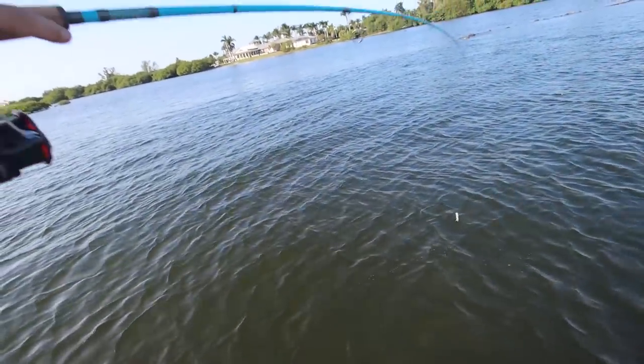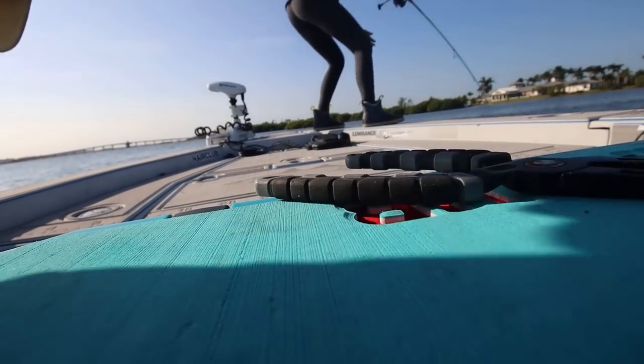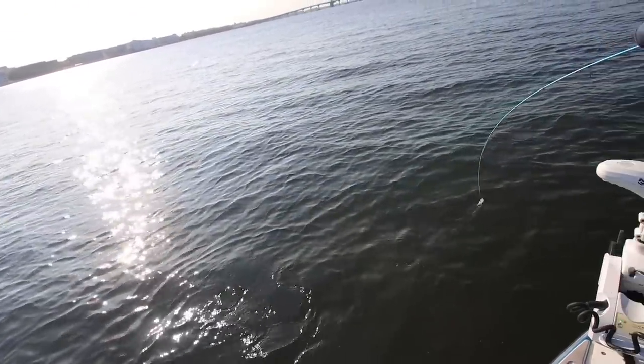Look — he's got a blue tail! He's gorgeous. It's a big croaker... no wait, it's a redfish! It's awful red for a croaker, I'll tell you that. It's a gorgeous redfish. Keeper too.